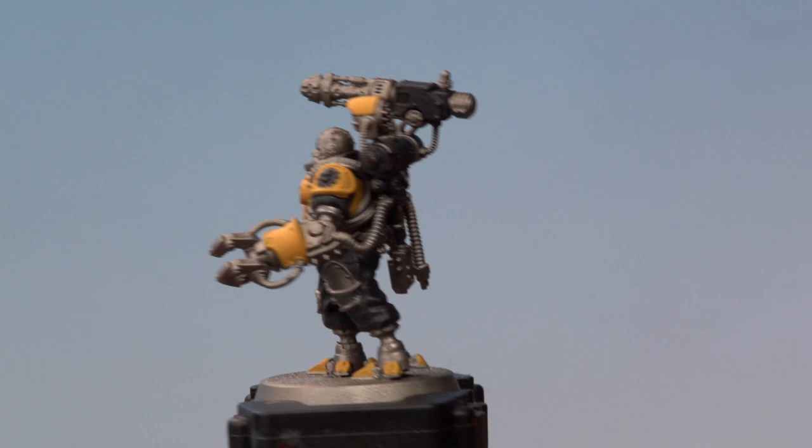And there we go with the yellow blocked in — that's the main colours of our servitor painted. It's now time to move on to the rest of the colours. We're starting off with a base coat of Rakarth Flesh onto the model's skin, then we'll use Mephiston Red on the wires and his eyes, Grey Seer to pick out the spotlight on his back, Balthazar Gold on some areas on the gun and the collar around his neck, and finally Thousand Suns Blue on the light bulbs on his back and gun.